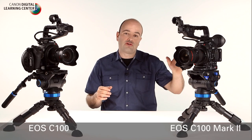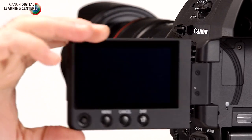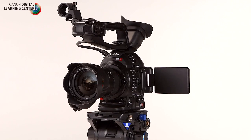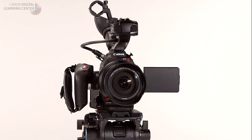Hey everybody, Jem Schofield here and welcome to the Canon C100 Mark II product overview. In this video I'm going to be taking you through some of the new features and functions of this brand new camera, which was designed from input from users like myself who have been using the original C100. I'm going to be talking about the new OLED articulating display, the new EVF, the button layout, and the new Digic DV4 processor. So let's get started.